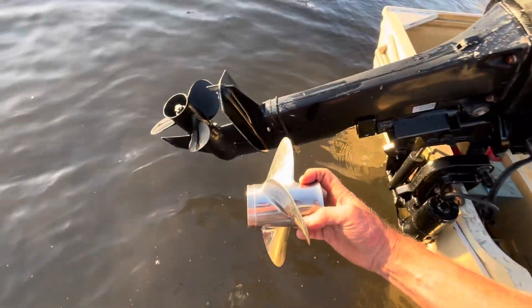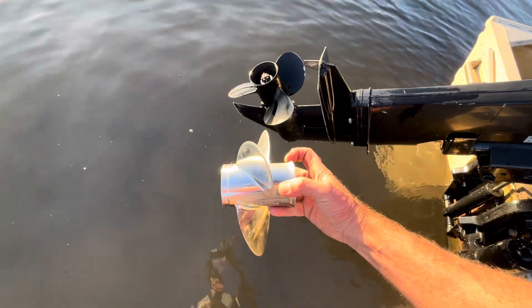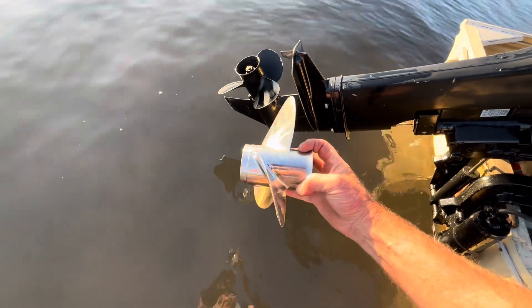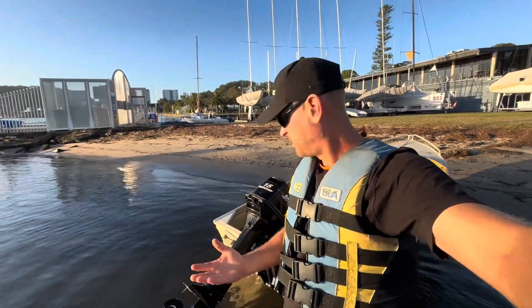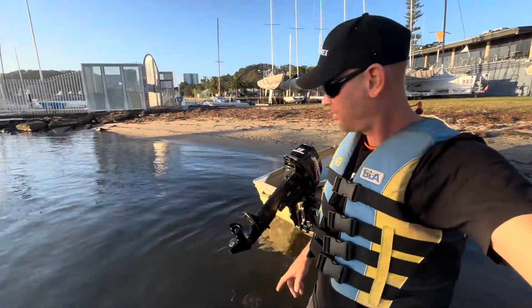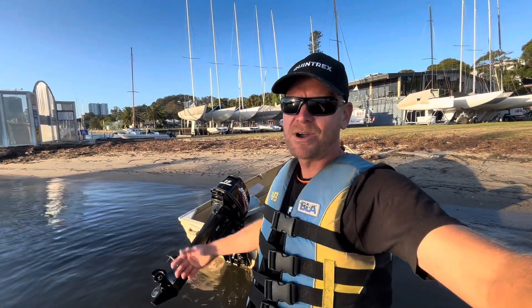Visually I can see that the stainless blades are thinner than the aluminium blades, so it could be a little bit of an advantage there, and also the bell on the end has a slightly different shape. But I just don't know if it's going to be much of a difference, and whether it's going to be worth the cost of buying a new stainless prop over your stock aluminium prop. We'll do a test with the aluminium first, then we'll look at the stainless.